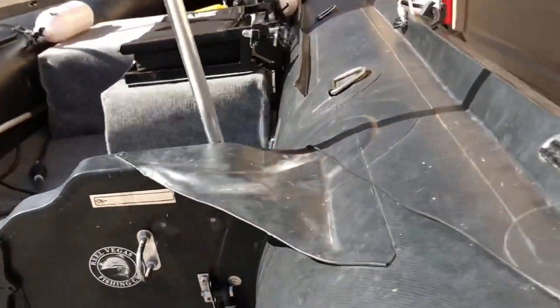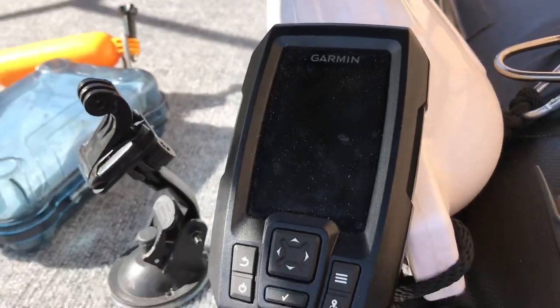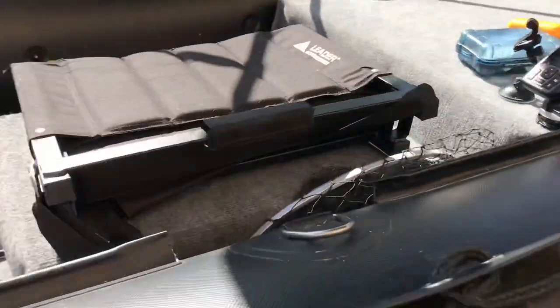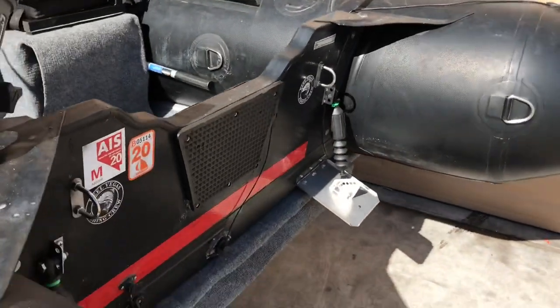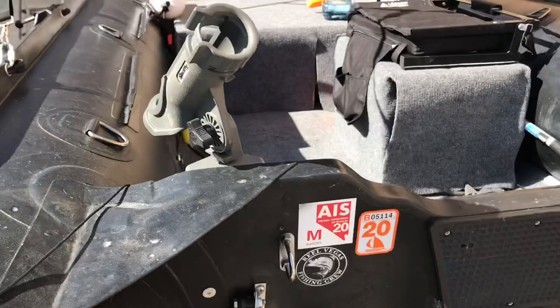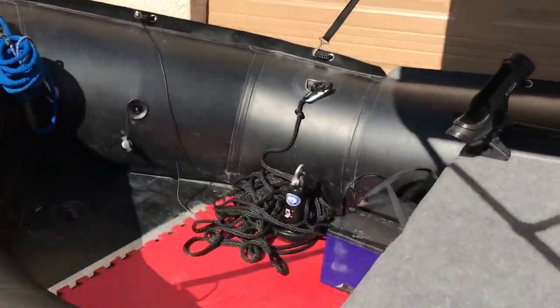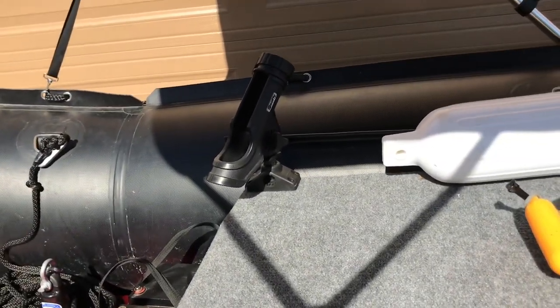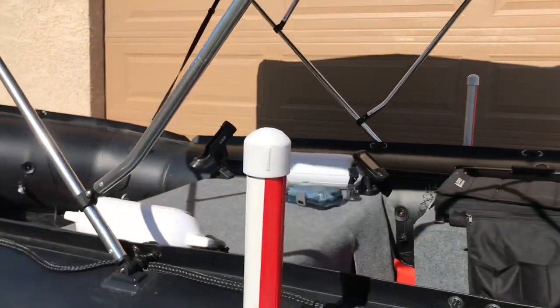I also threw on a Garmin 4CV fish finder, and I want to say this is one of the first fish finders I actually feel does its job. It's reporting fish coming by and I'm literally getting strikes on my pole. I put some Scotty mounts — one in the back to troll with, and then if I'm by myself, the other is for an additional pole, or if somebody's with me, they have a pole to control as well, or just a rod holder to relax.